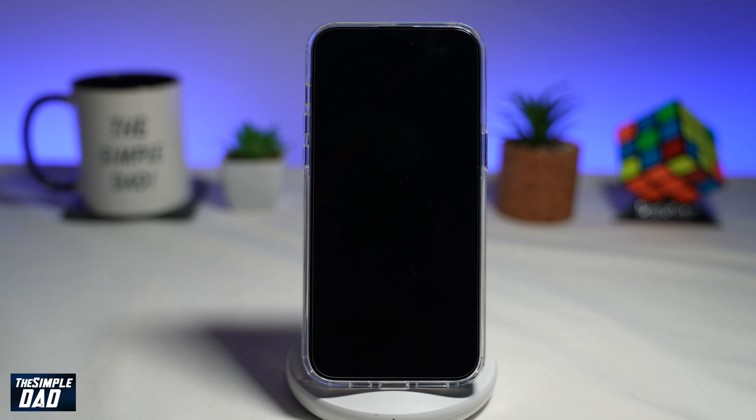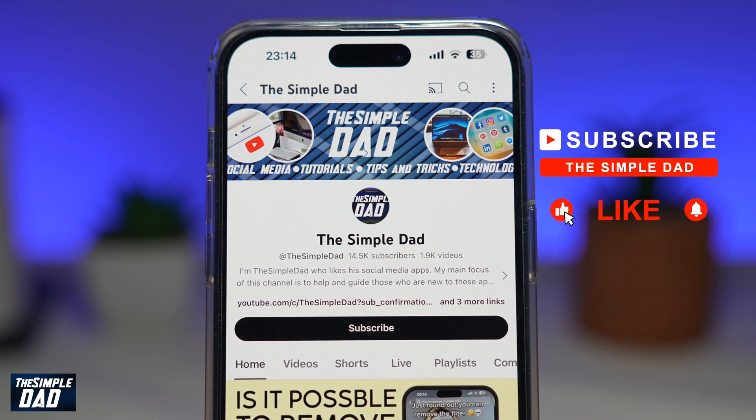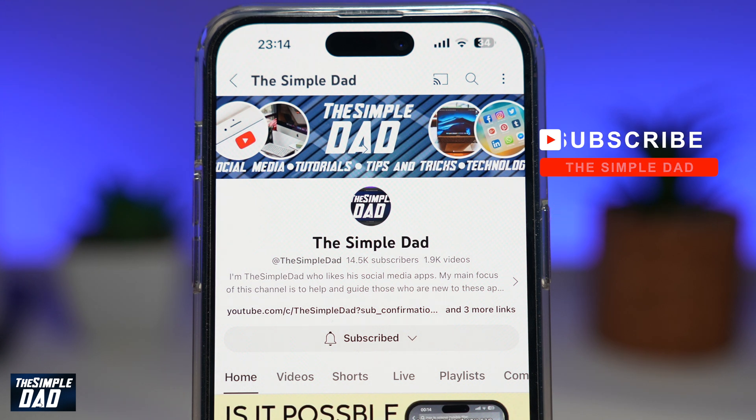So there you go, guys — that is how to reset your iPhone to factory settings. If you're new on the channel and want to find out more about your iPhone, your Android phone, or any other social media apps, don't forget to subscribe to this channel. Hit the like button if you find this video useful. Thank you for watching and see you in the next one.